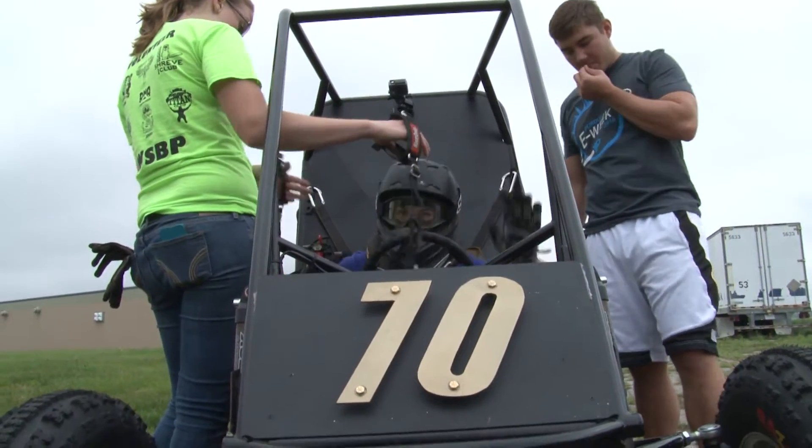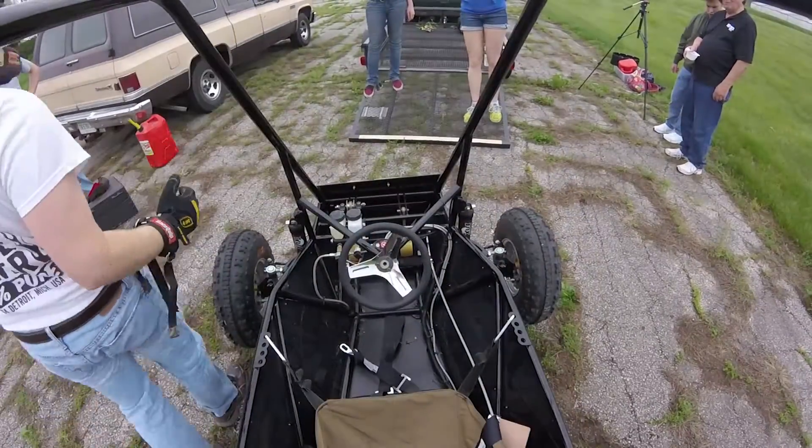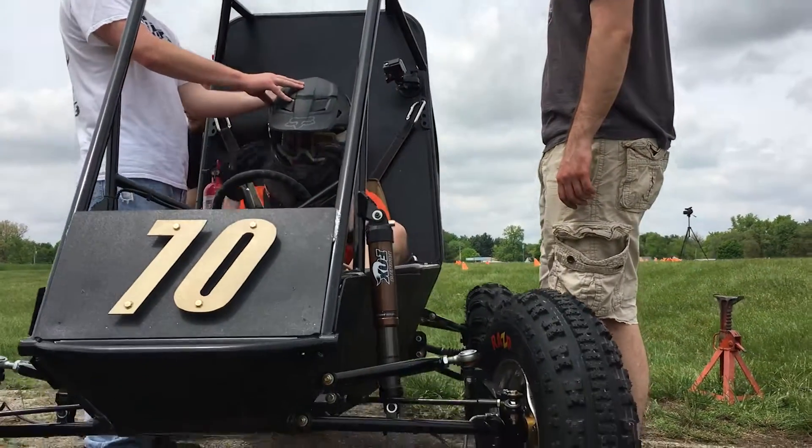We design and build our car so that it fits all 12 of our senior design members. We think that if someone spends an entire year working on this car, they deserve to drive it at competition and actually see the results of their hard work.